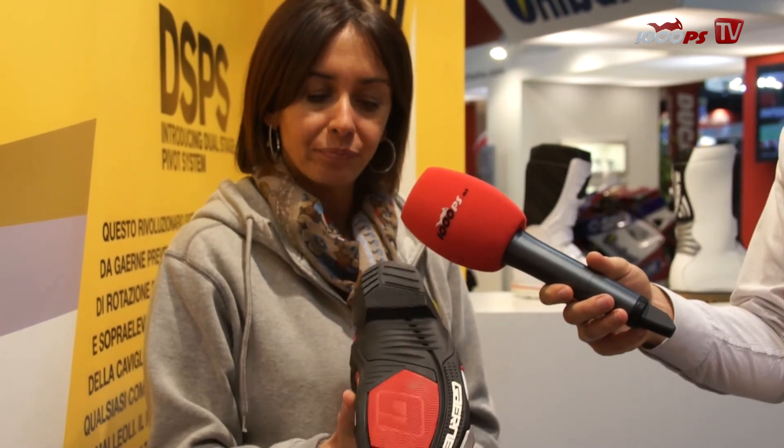Dual composite sole completes this top of the range boot, which is available in four color combinations: white, black, red, and blue. Thank you very much. You're welcome.